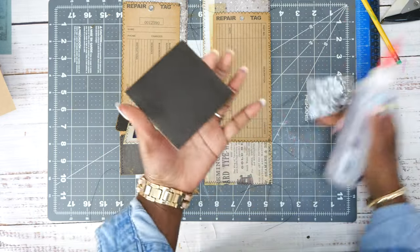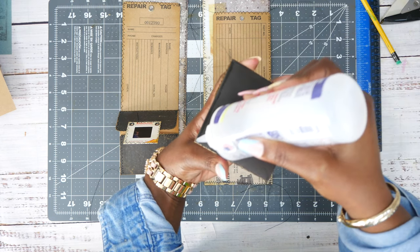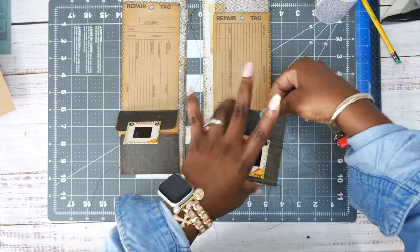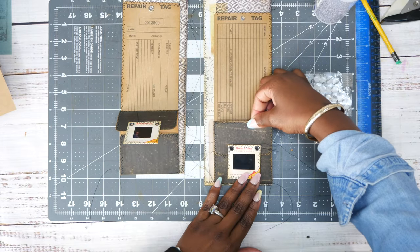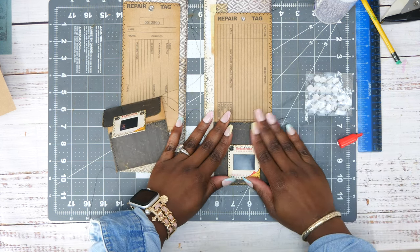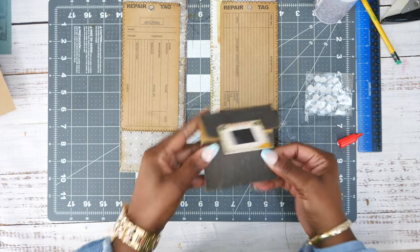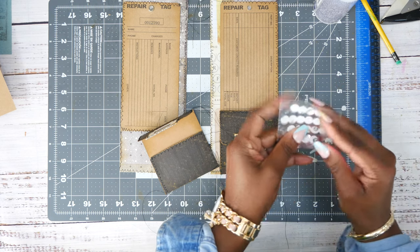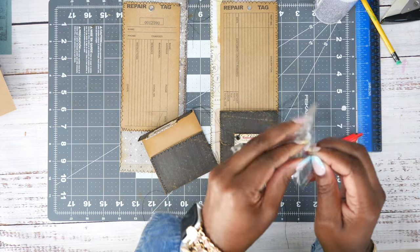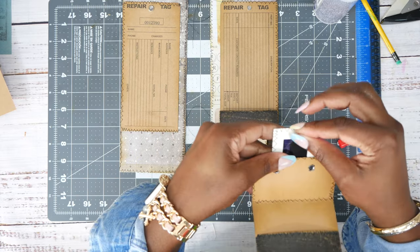We're going to glue this down so it will be a pocket — you'll be able to slide something behind there. Line it up perfectly. I love that. We're going to do this one the same way really quickly, and then I think we're going to do the back side and be done with this video.